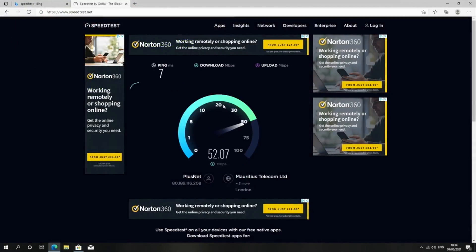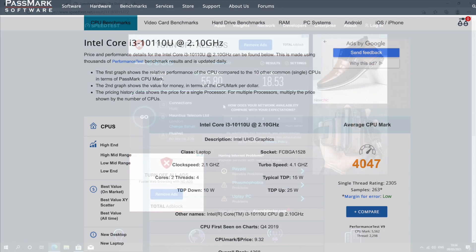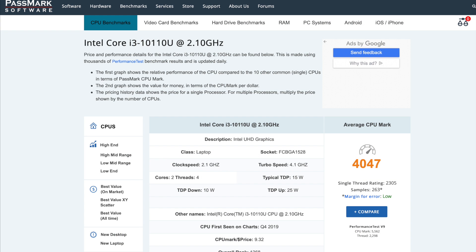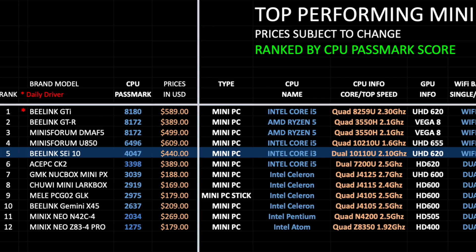Here are the results for the Wi-Fi speed test: we achieved download speeds of 55 and upload speeds of 18 megabits per second, which is typically the top speed in this office. Here is a quick look at the CPU benchmark score by PassMark — we have a score of 4047. On my top-performing mini PC chart for 2022, the Beelink SEI 10 has taken position five with a PassMark score of 4047. You can view the full versions of all my charts online at chickstech.com.